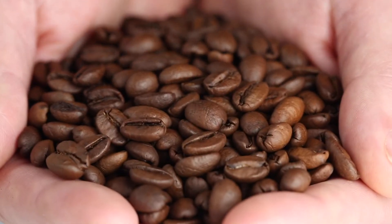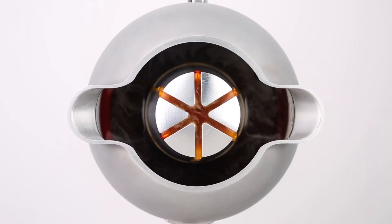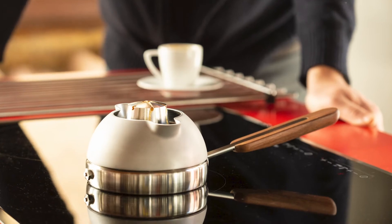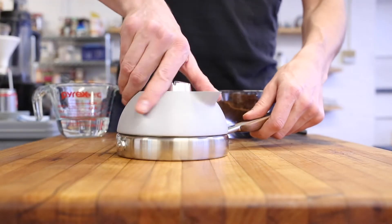No plastic, no paper. Orb One takes the principles found in commercial grade equipment and applies them to an affordable stovetop tool, one that can compete with machines costing thousands of dollars.